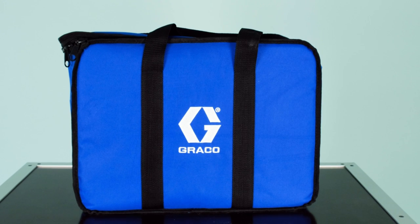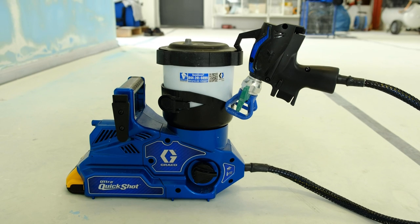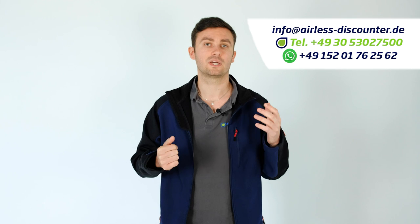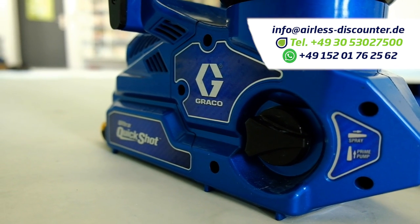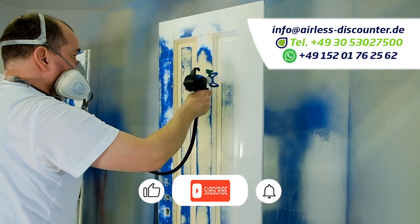A grounding cable is included — especially important when using solvent paint. The whole package comes in a handy carrying bag along with operating instructions, which I strongly advise you to read before use. This concludes the video presentation of the new Ultra Quickshot, coming in 2023 and soon available in our online shop. I hope this video provided all the information you needed. If you have further questions, please contact us directly via phone, email, messenger, or WhatsApp — available Monday to Friday, 9 to 5. Feel free to share or comment on this video, and further videos on this device are coming, covering how to start it and how to clean it.